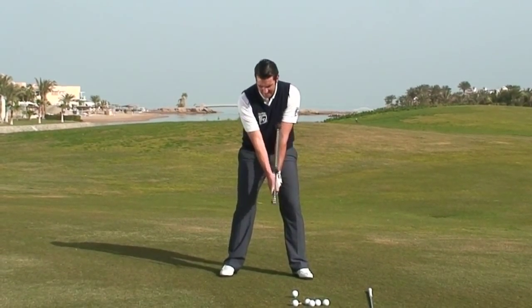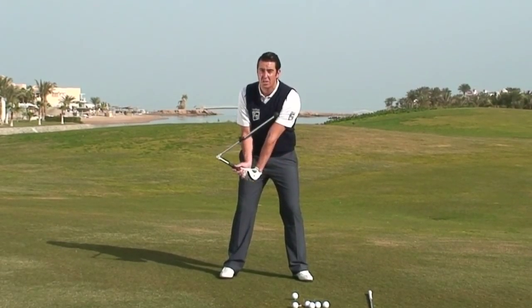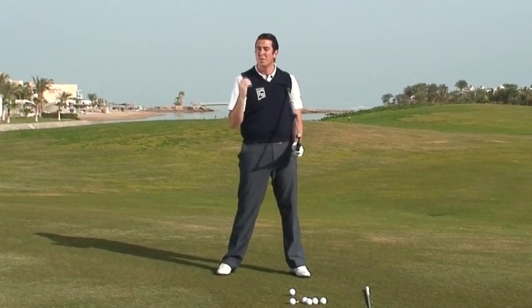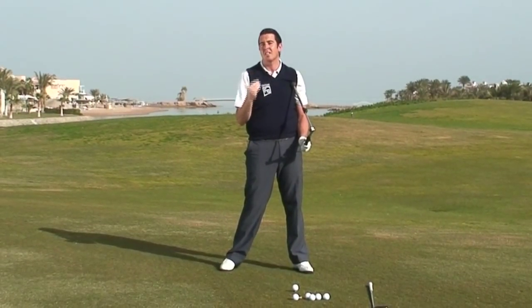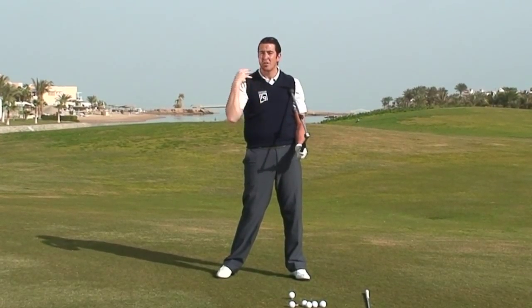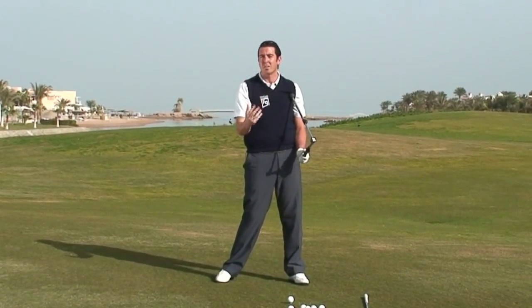We need hinge, forearm rotation, and shoulder turn. And what the Shore Set is going to do for you is allow you to learn the mixture of these three movements, and the repetition will ingrain this in your brain so that you can be on autopilot when you swing the club.